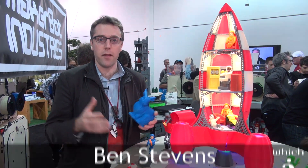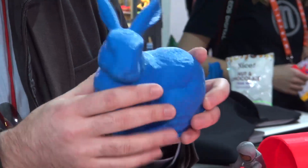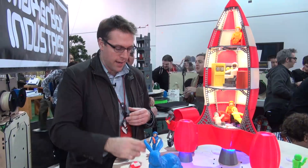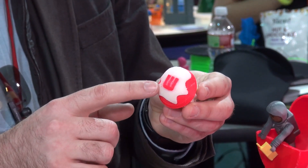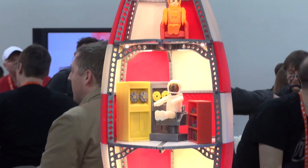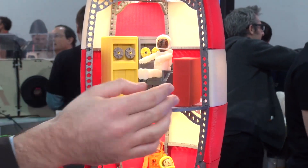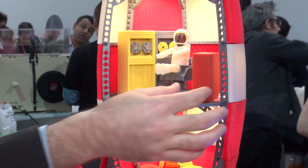I've just been looking at the Replicator from the company called MakerBot, which is a 3D printing device. It's able to print things like this rabbit here or this pig. Here's an example of something that's been printed using two colors — it's a cupcake — and here's a rocket with little characters in it. One was on a mobile phone that was printed on the device, and there are even little books on the bookcase that have all been printed on the device.